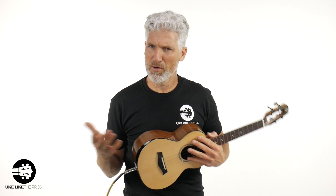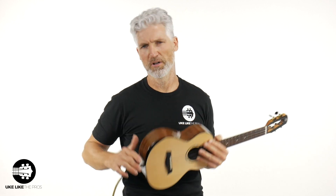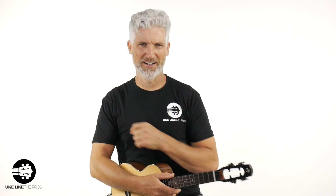Did you notice a difference when I plugged it in? Obviously you did. That's kind of cool with these ukes that come with a pickup already — you have the ability to play them acoustically, but you can also plug them in if you like to record or do gigs and play in public. It's a nice feature to have, whether you use it or not.